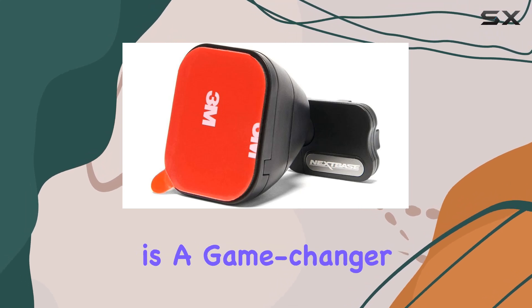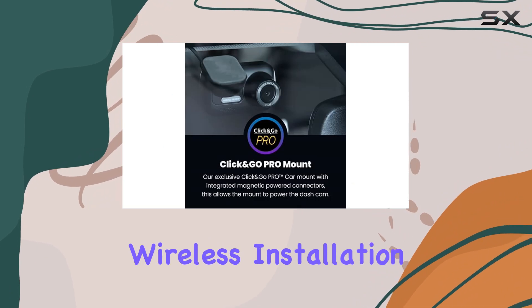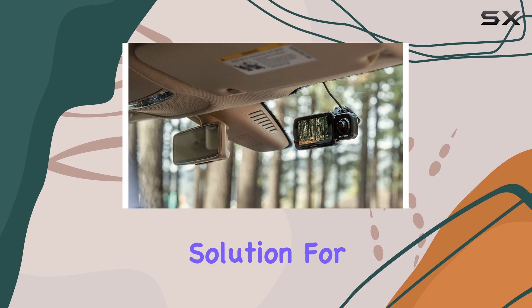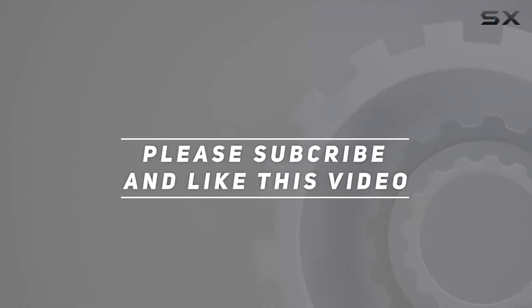Overall, the Nextbase Click and Go Pro GPS Mount is a game changer for Nextbase dash cam users. Its seamless integration, wireless installation, and robust features make it the ultimate mounting solution for your driving needs. Check out the video description for updated pricing, and thank you for watching.